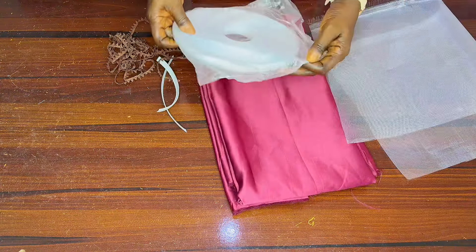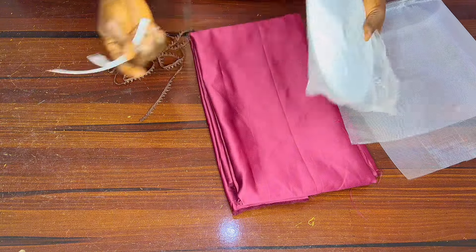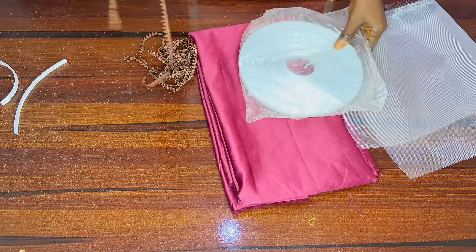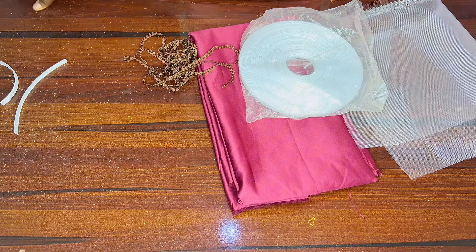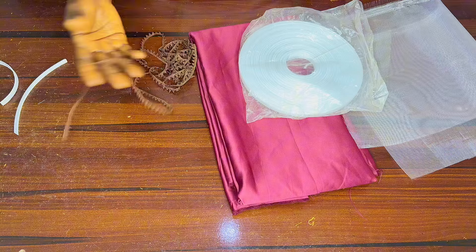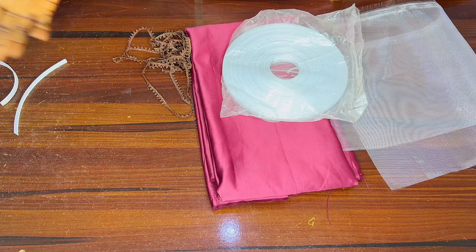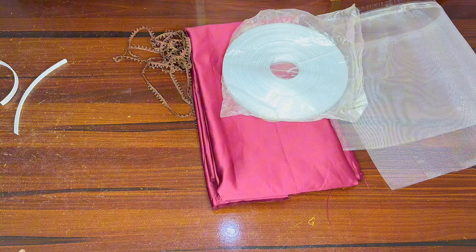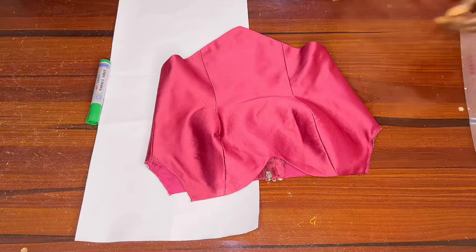We'll be using a reggeline bone — this is what it looks like. This is the half-inch size; this is the one-centimeter size. You can use whichever you like. I'll be using these trimmings to complement it. For the trimmings part, I advise you use either stone, bead, or sequin. I'm just using basic trimmings for the YouTube video, but for a customer use stone, bead, or sequin.